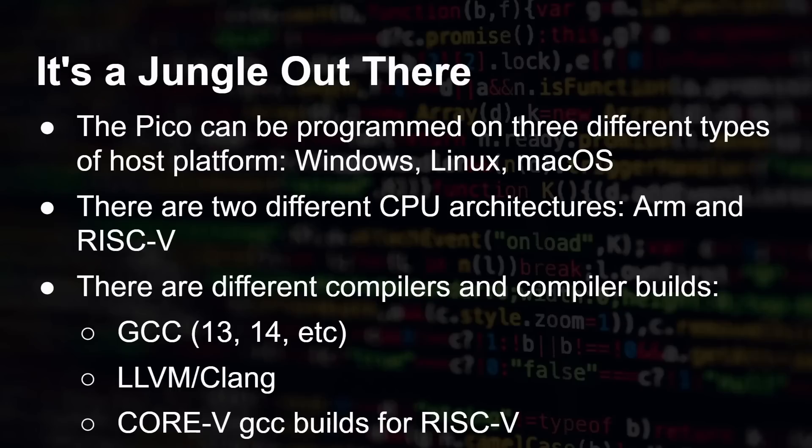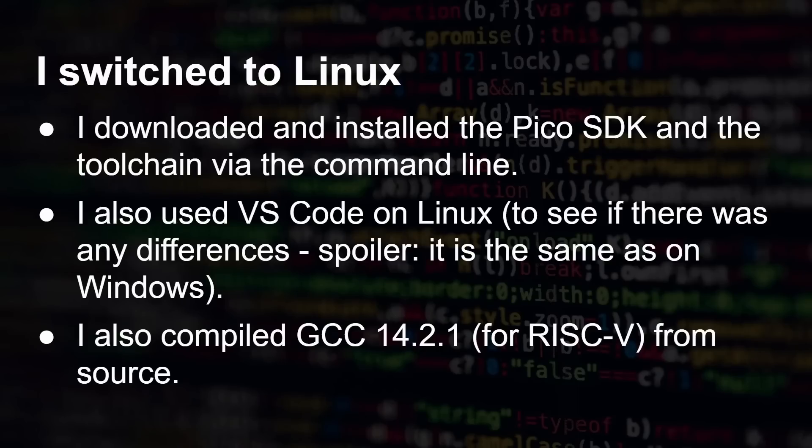Somewhere in the combination of Windows, the Corev5 GCC build, VS Code, and targeting ARM or RISC-V, something wasn't optimal — that's what Luke was suggesting. So I switched to Linux, and I manually installed the Pico SDK and toolchain via the command line. I also used VS Code on Linux to see if there were any differences — spoiler: it gives the same results as Windows. I even went further and compiled GCC 14.2.1 specifically for RISC-V.